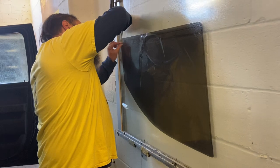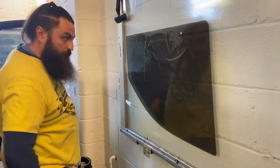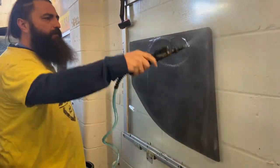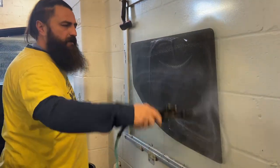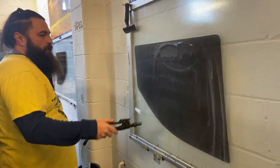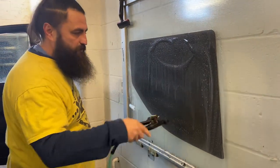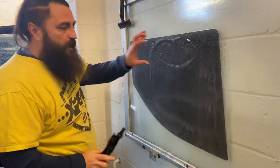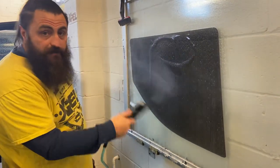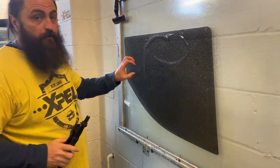If you want to know what I use for slip, I use Dawn. I use about a half a cup of Dawn for three gallons — I'd have to check that, but somewhere in that area. Solution's cheap — who cares if you waste a bunch? If you get a dry spot on your film, it's going to cause you a problem. It's better to waste a lot of this. It's better to waste this than to get a sticky spot on your film.